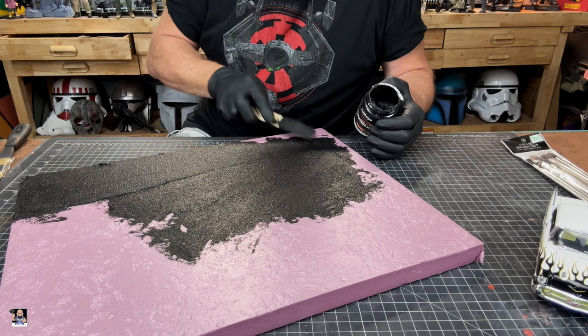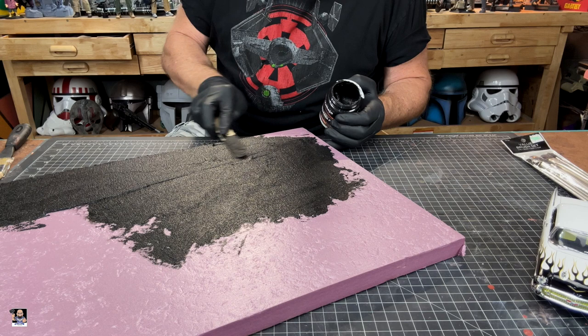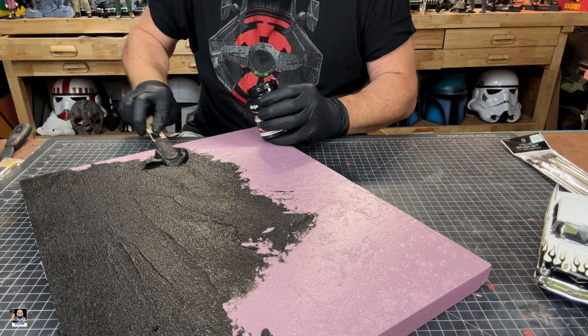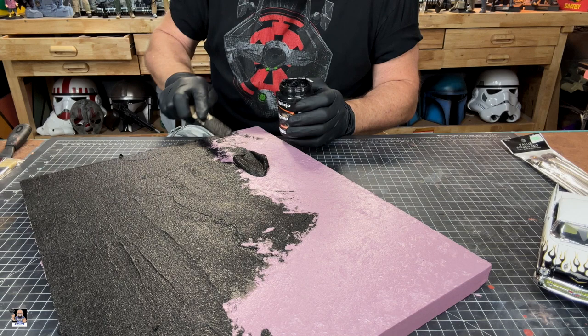I'm just going to get it spread out. I'm not too worried about making it nice and neat and even right yet, because it is an asphalt parking lot. I do want to be relatively quick — I don't want to dilly-dally too much. You've got 30 to 45 minutes for this to dry, so you definitely have plenty of working time, so I'm not too worried about that.